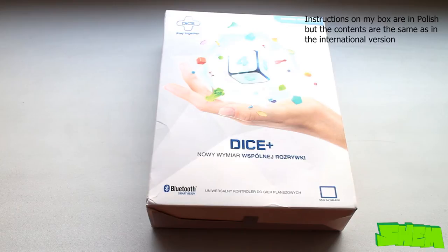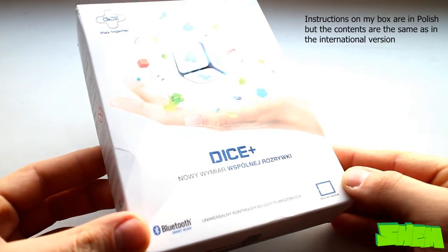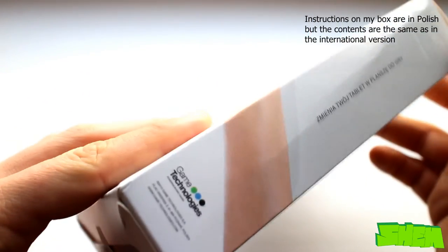Hello YouTubers, this is Shem, and here in front of me is Dice Plus. It was first shown off at the CeBIT conference in Hanover in 2012 and was developed by a group of engineers from Poland. In March 2014 it won the Golden Eve Product Design Award.